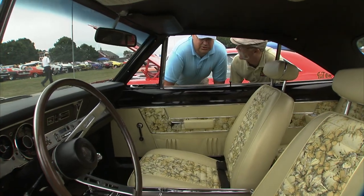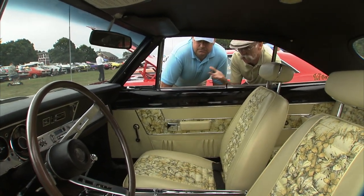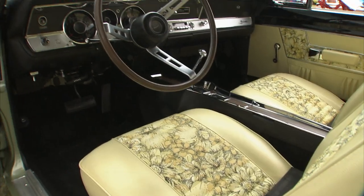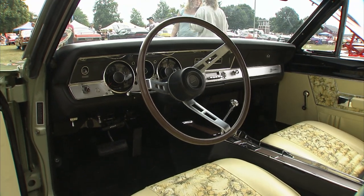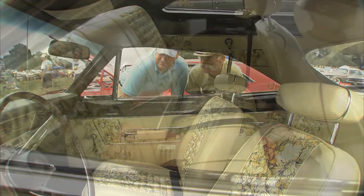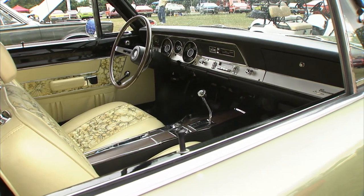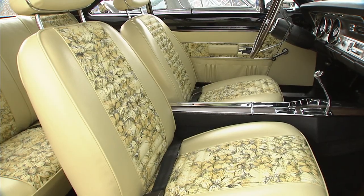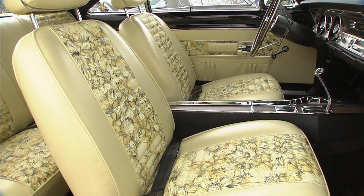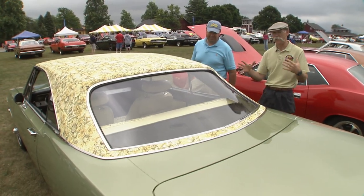And not only the mod top, but this interior is insane. The seats have the mod material on the inserts and the door panels also have it. That's exactly how it came from the factory. I was lucky enough to find original material so that it could be redone. It looks brand new. It has been reproduced, but it's not exactly the same. This is NOS material — original stuff from '69. It's so outlandish.